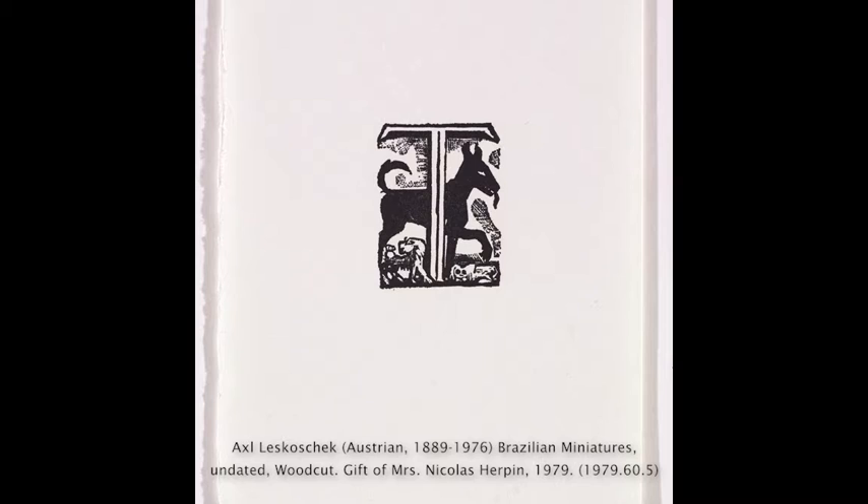This print features a donkey and a few other animals and plants in the background. Woodcut prints are made by carving into wood, rolling it with ink, and pressing paper on top to make an image.